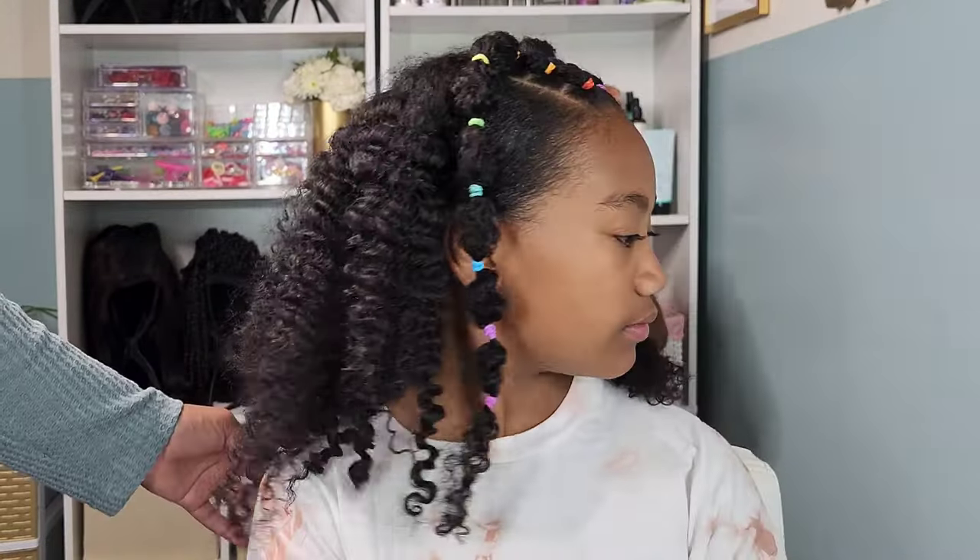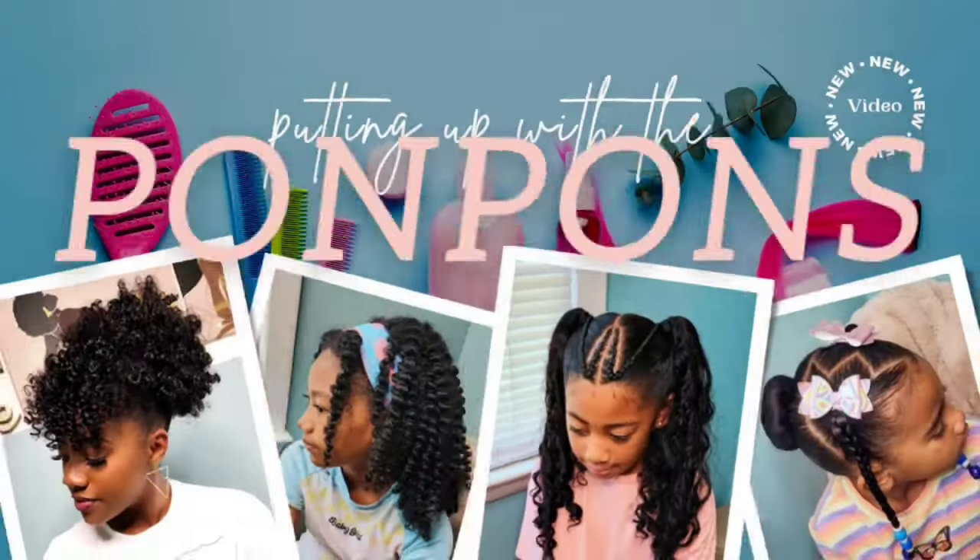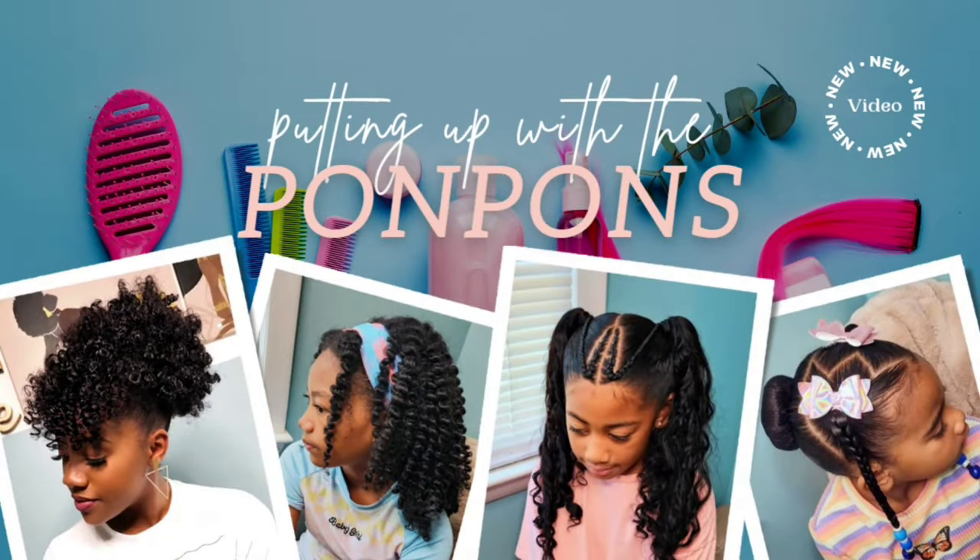Hey friends, welcome back to another tutorial here on our channel, Putting Up with the Pom-Poms. I am Shantae, mother of the three gorgeous pom-pom sisters. Here I have my oldest daughter Kalia — we are dealing with this wild mane of hers. I decided to do these cute little rubber band rainbow mini puffs with a braid out in the back, so we're gonna talk about the products and technique I use to achieve this look.